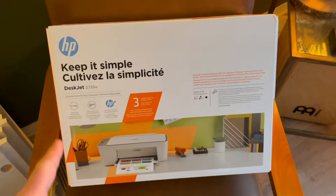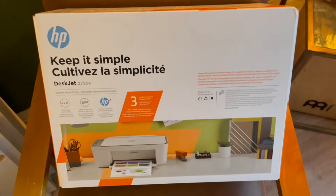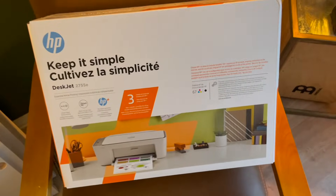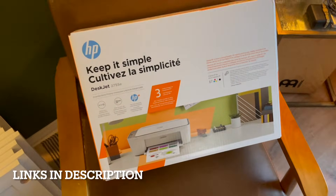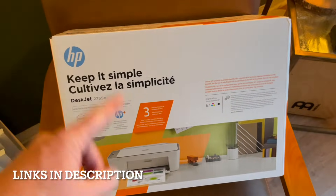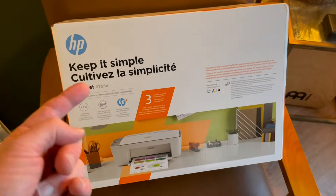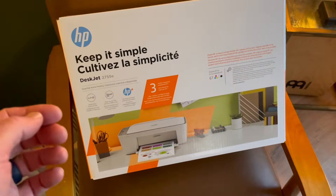Hey friends, this is the HP DeskJet 2755E. It's a really simple, nice little printer. You can grab it from Amazon if I put some links in the description box below. In today's quick video, I'm going to show you how to set it up for the first time. We're going to do a test demo print to help make your life just a little bit easier and get you set up correctly.